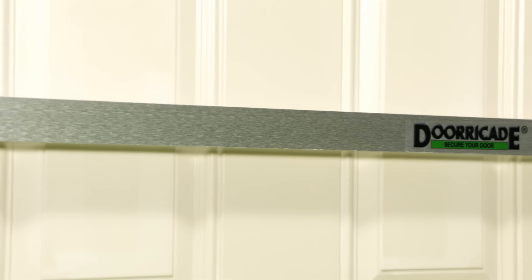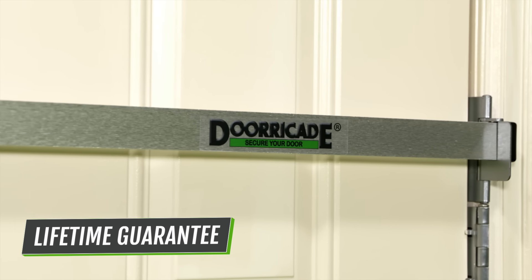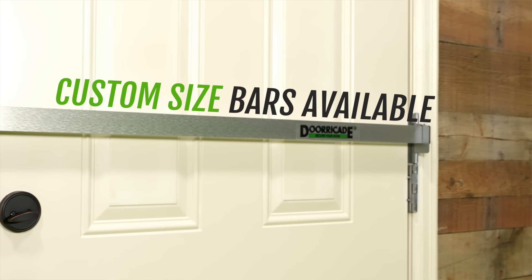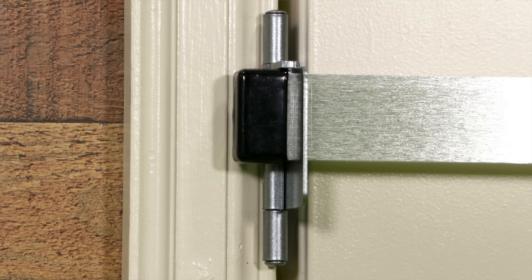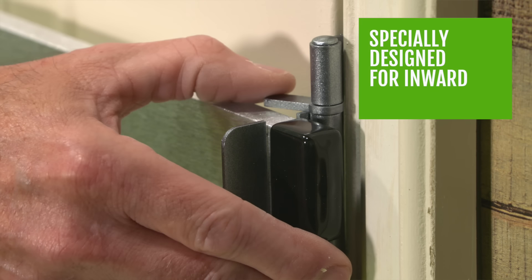DoorCade is a barricade for your door, appropriately called the DoorCade Door Bar. It's the most effective way to replace your conventional door locks. Made from the best quality materials, such as a military grade solid aluminum bar, and our new patented hinge brackets that are stronger, accommodate for thicker trim molding, and secure the bar with pivot locks.